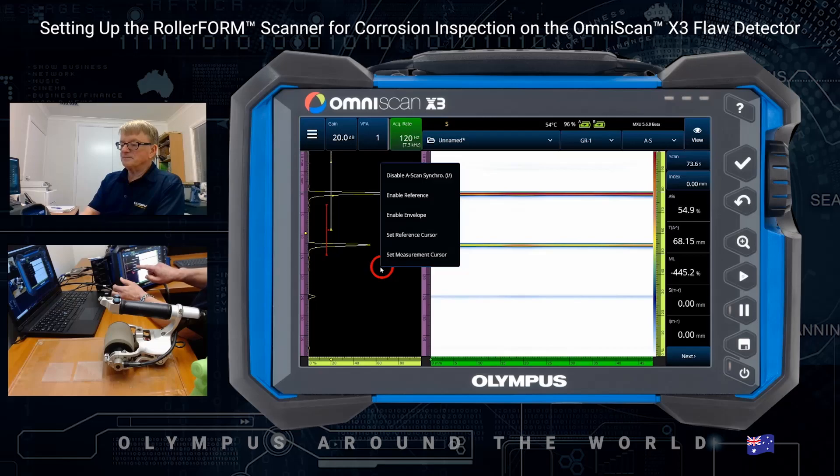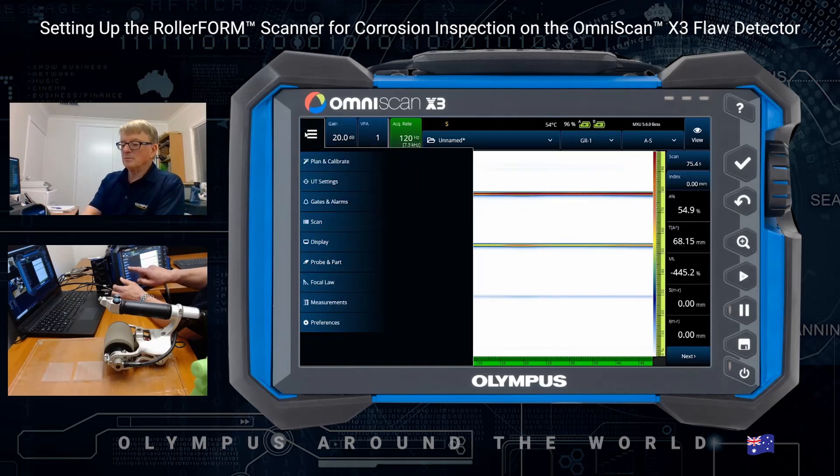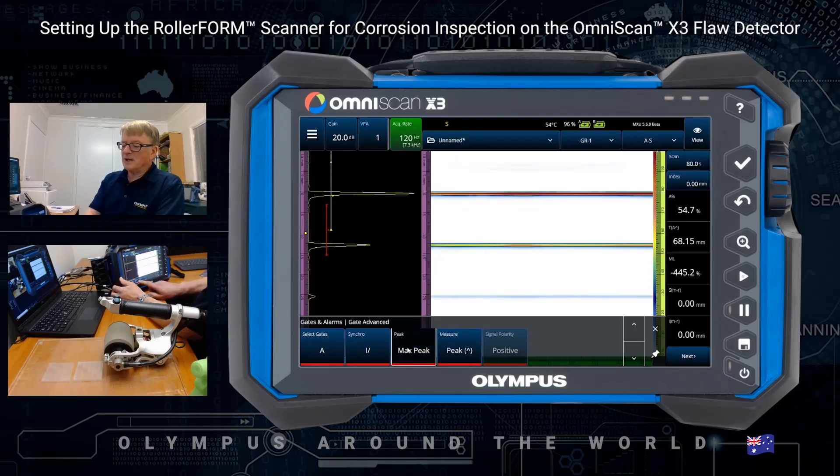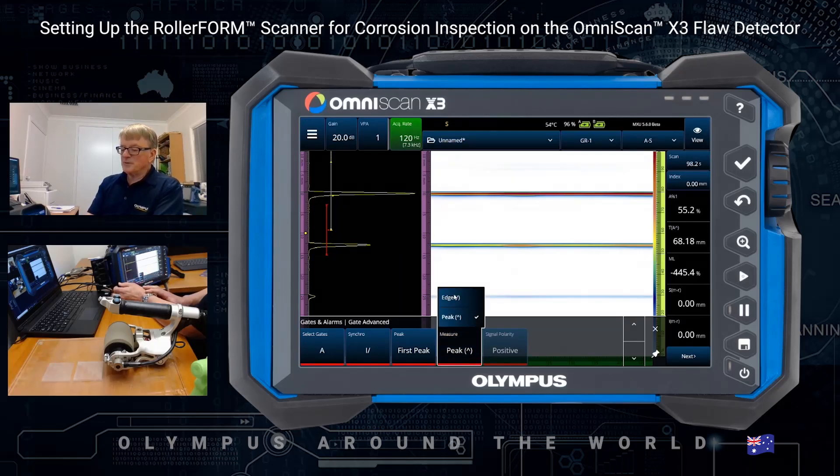The next thing we do is set our gates. For the A gate, I normally would select first peak. That enables us to pick out smaller pits — even though the backwall may still be there and still may be larger, we want to see the top of the pit rather than the backwall in that situation. I usually use edge. It's a little bit safer; sometimes with peaks you have to worry about saturation of the signal and you can't measure the peak, so I use the edge in that case.